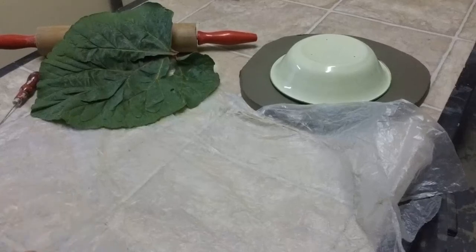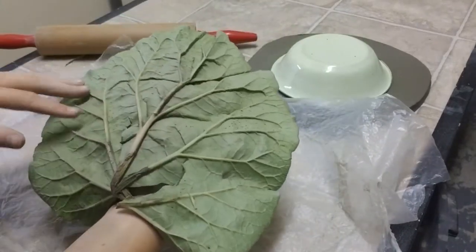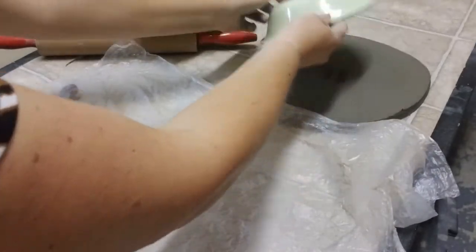Welcome back to the Athabasca Pottery Club. Today we're going to be doing a rhubarb leaf. Quite often you get these leaves with these beautiful veins on them and they look just as good in pottery. So we're going to do a bowl this time.